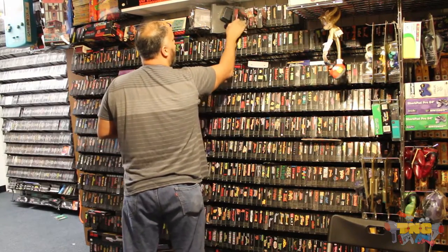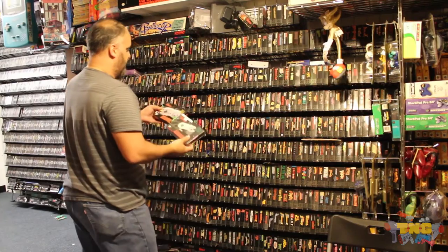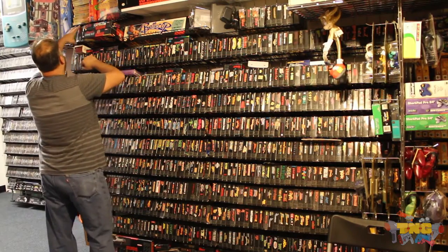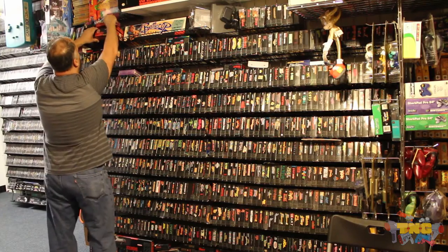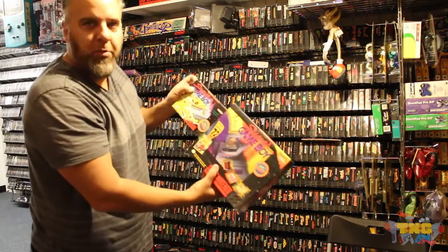It's empty because it doesn't matter — I have my old display box. I'm going to do controllers another day. Let's take a picture of the two different Super Game Boys.